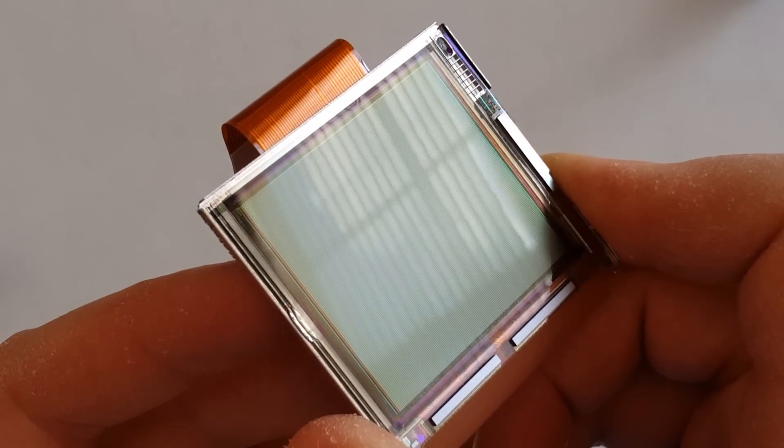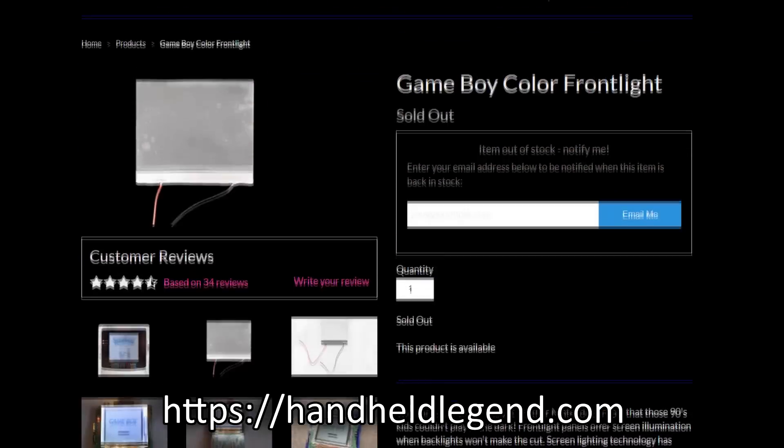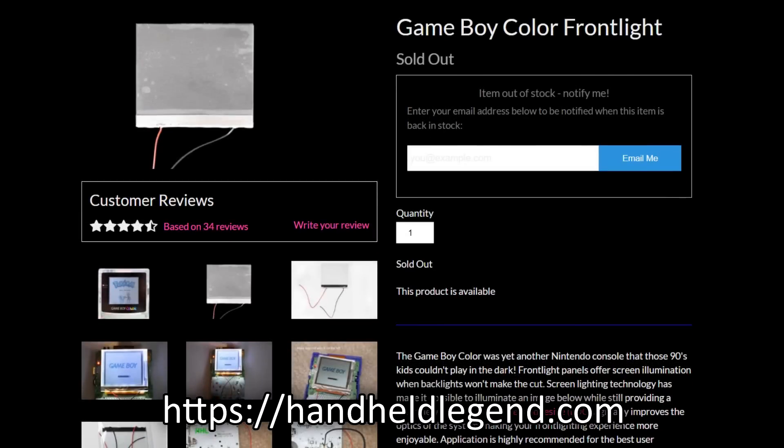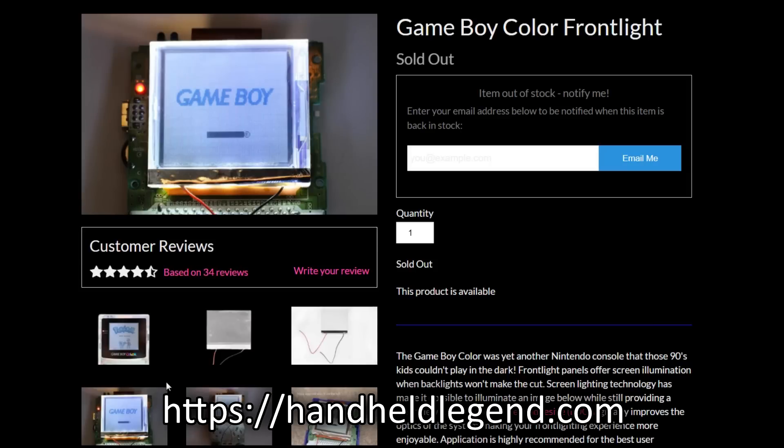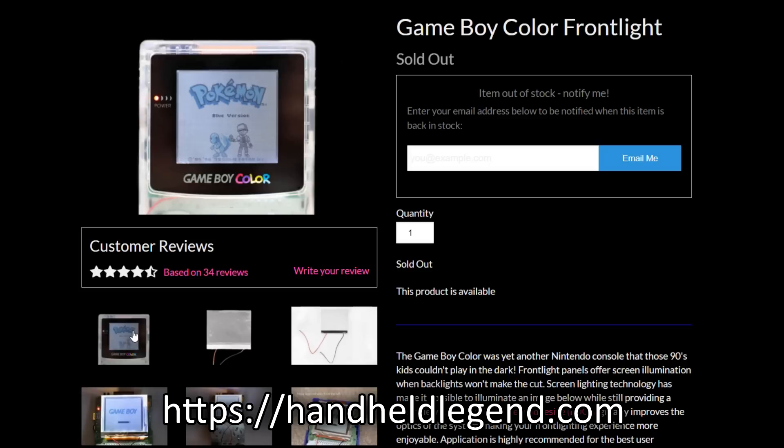There is a method to light these screens called front lighting, which is basically a clear transparent panel that you put in front of the display and run a light through it to light the screen from the front. The only problem with this is that the image looks relatively washed out — it's just not ideal. A lot of people on the internet have tried doing this, and while the method does work, it doesn't look that fantastic.